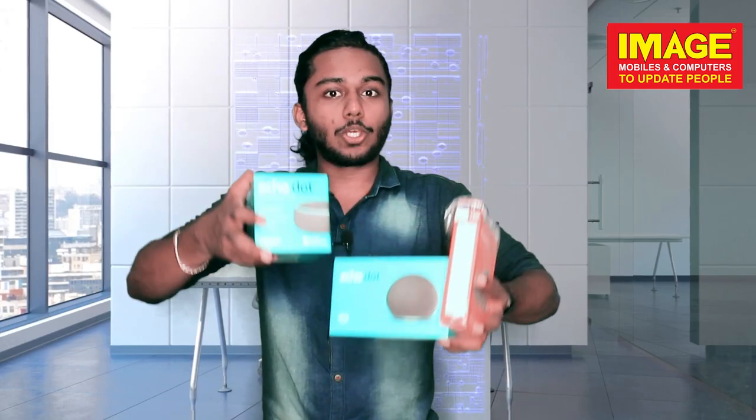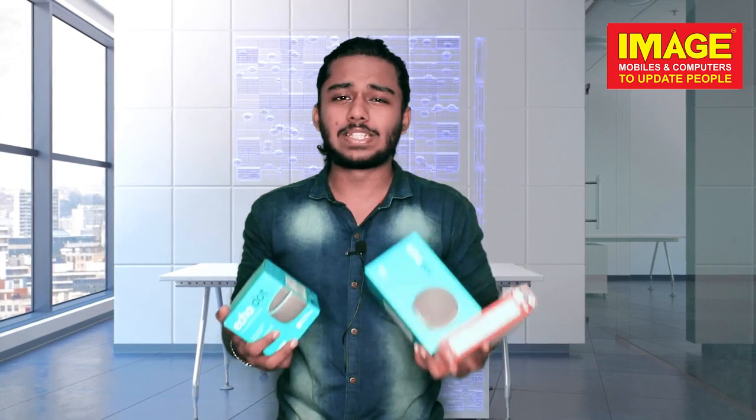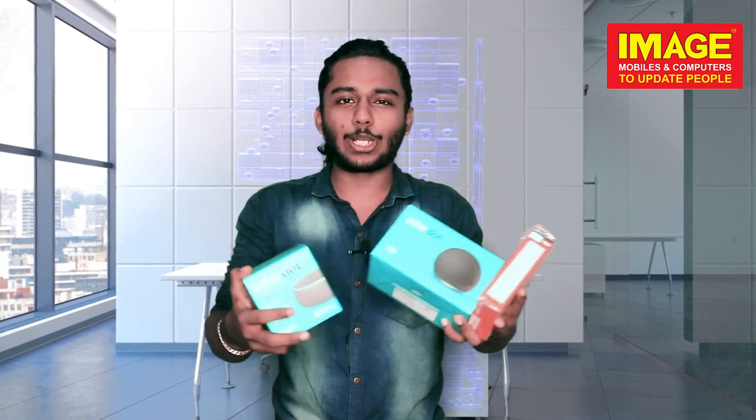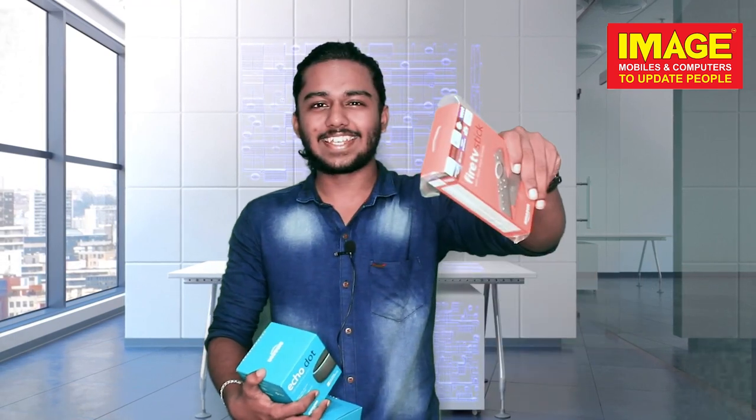So guys, if you want to connect with our products, we can connect with our ImageMobiles showroom. These products are very available. You can connect with the speakers — with high sound, bold design, globe shape, lighting, and effects — and connect everything via your smartphone to Netflix, Amazon, and all other platforms. If you want to purchase, visit our showroom. Share this video with your family and friends. We'll see you next time. Bye!